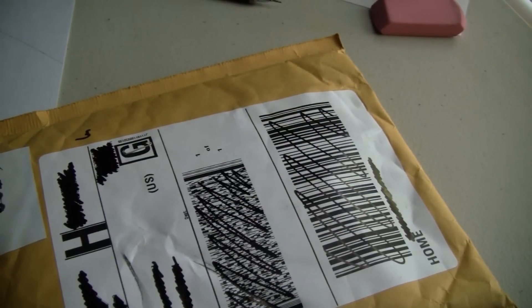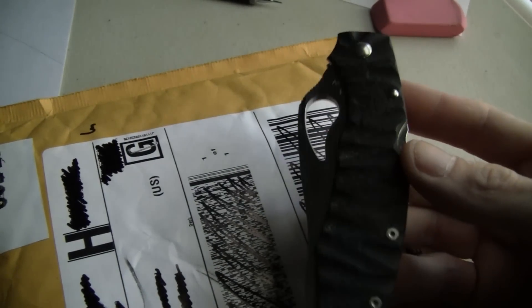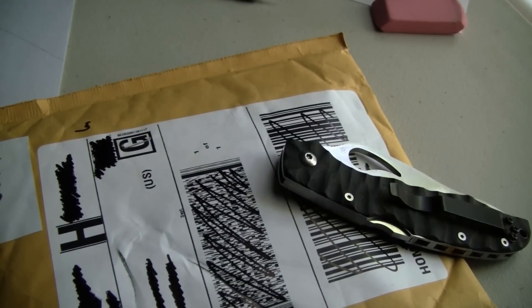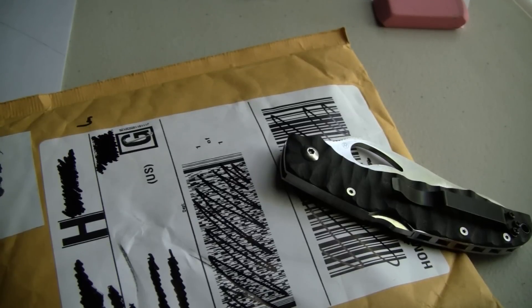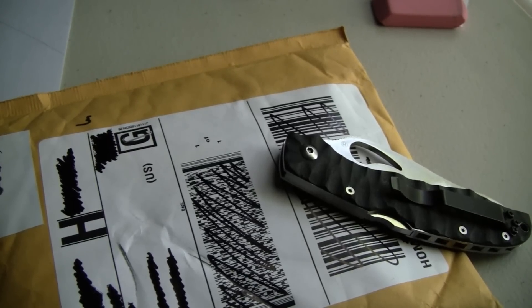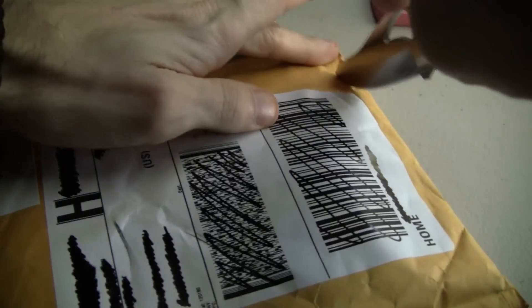Right now we're gonna open this up and take a look. Let me grab my knife out of my pocket — today I got the Cara Cara. It's to the point where it's not even funny anymore, there's a bunch of noise every time.